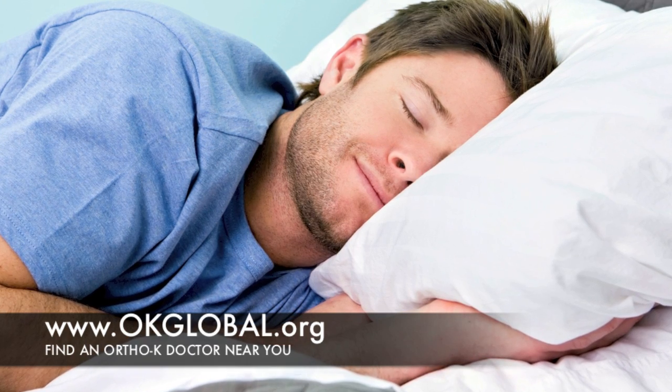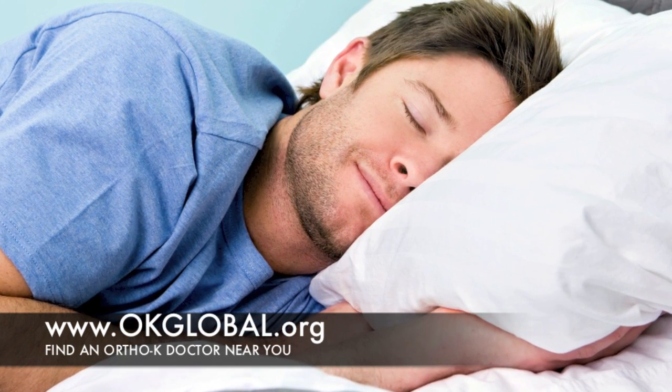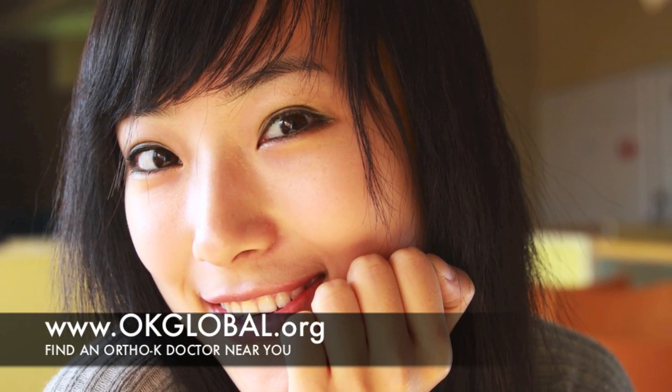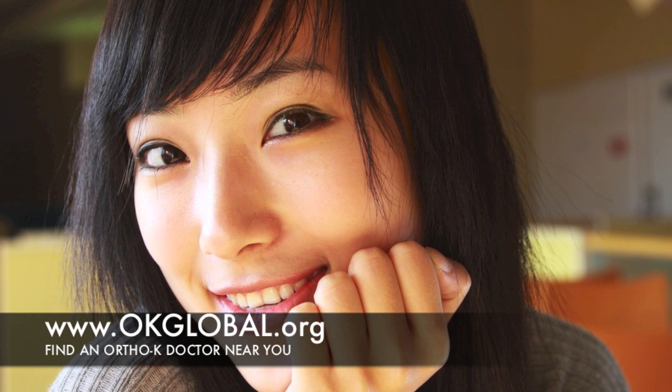You simply place these lenses on your eyes when you go to bed and they gently and painlessly reshape your eyes overnight. After waking in the morning, you remove the lenses and enjoy crisp, clear vision all day long without glasses or contact lenses.